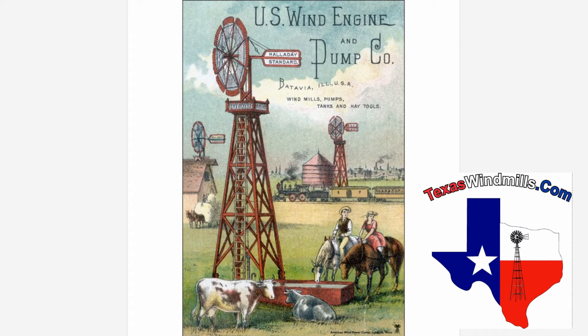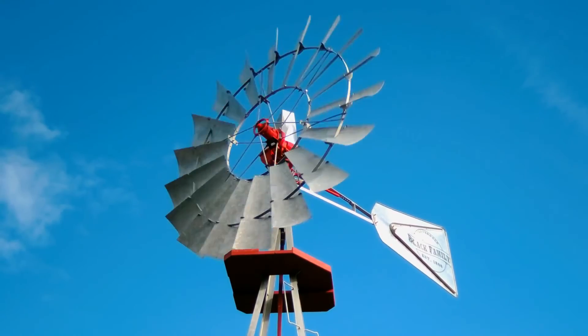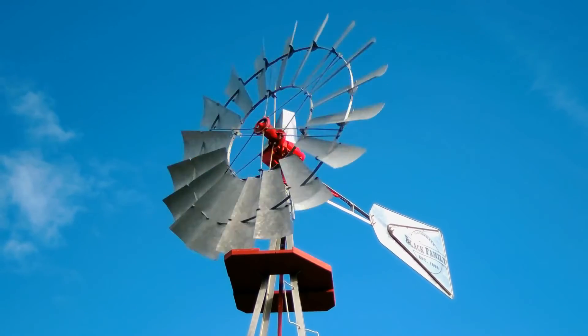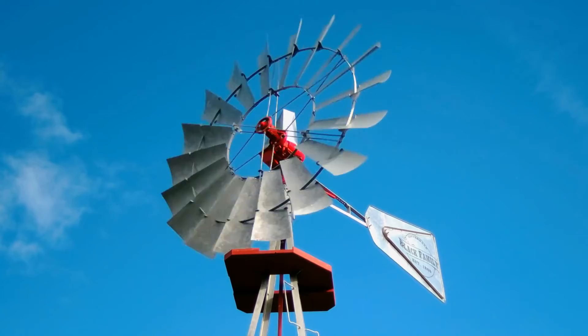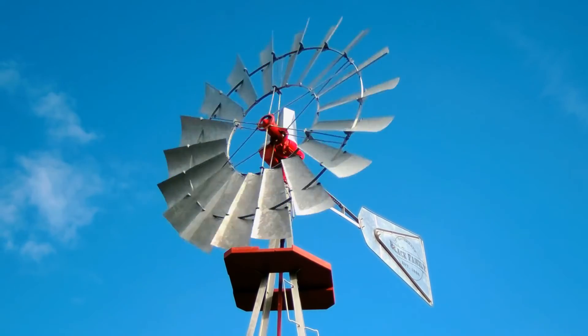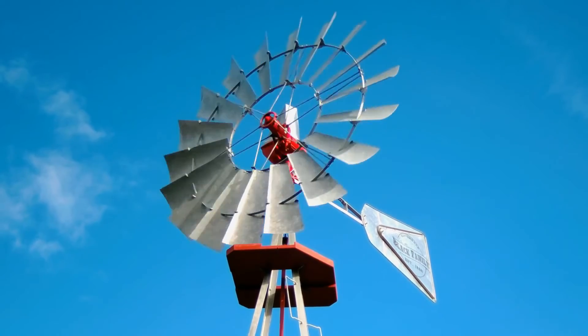There's something iconic about the American windmill. It's fun to look up at the windmill and watch it spin in circles as the clouds pass by. But there's also a less glamorous part, the hard-working part — the windmill pump or windmill piston — that's located down in the well. Let's take a look down the well at what makes a windmill pump water.